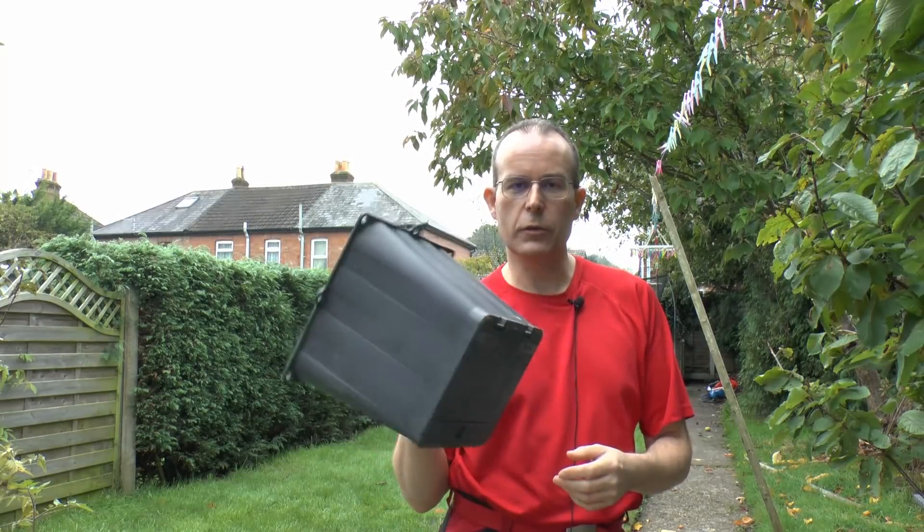Hello, I'm JW. This time I'm going to be installing this thing and the earth rod that goes with it, and we're going to be putting it in this garden here.